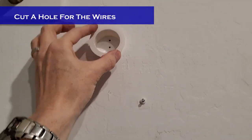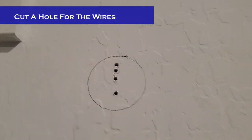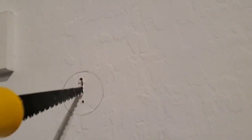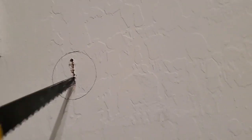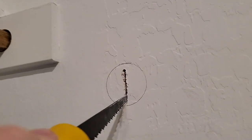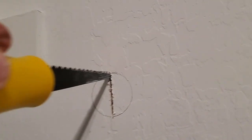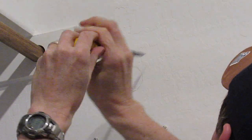Now let's cut a hole to hide the wires behind the wall. I used a furniture grommet for the hole, traced around it with a pencil, and then cut the drywall. I recommend using a drywall saw if you have one — it's much easier.